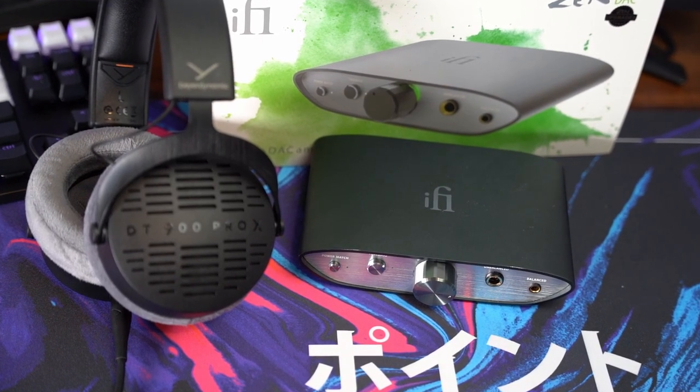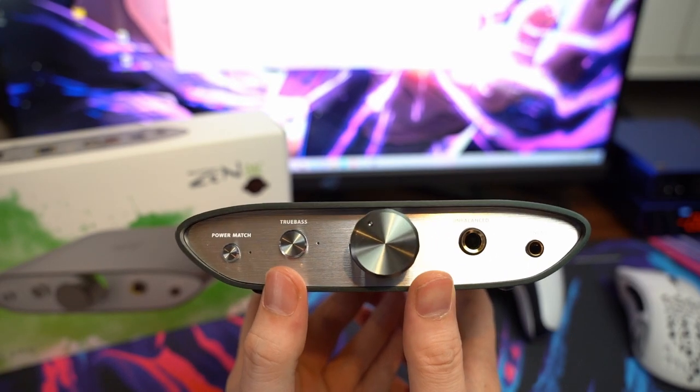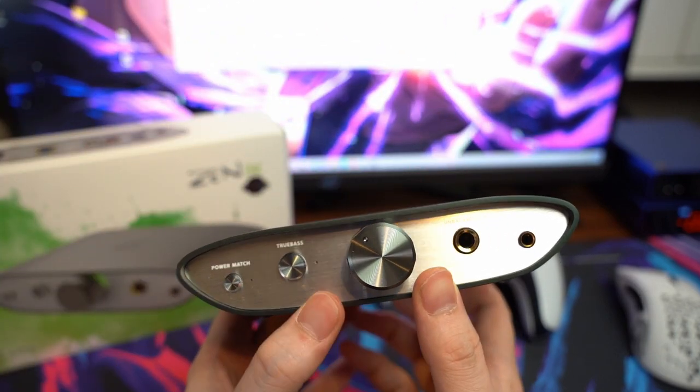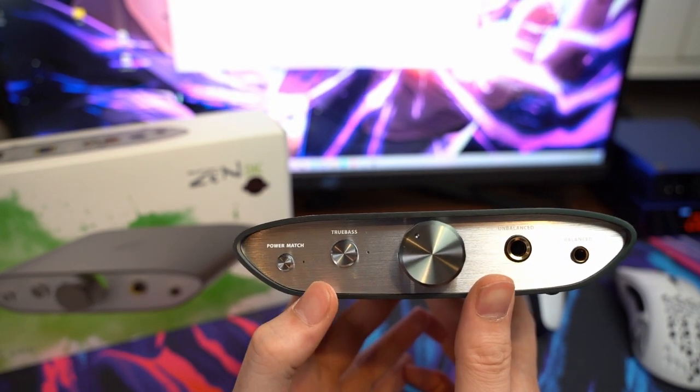Hey guys, welcome back to the channel. Today we're going to take a look at the i5 Xduoo v2. The build quality is very good — this thing is made out of metal and feels very sturdy. It has a nice heft to it, which is always a sign of good quality.